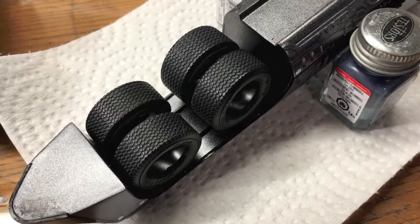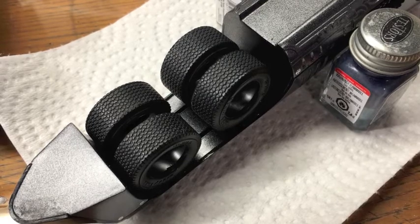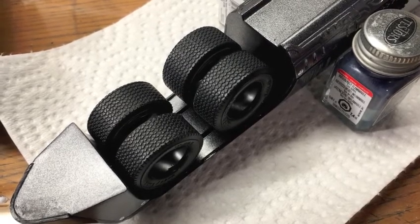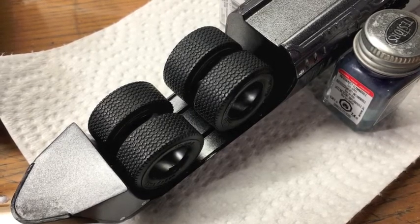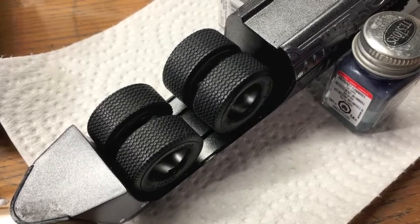Hi guys, this is Bill from Spencer1984.com with another update to the Amazing Scale Modeler's Batman-themed group build, the Batman Returns Bat Missile. And this is going to be another short update, but it addresses something that's been kind of bugging me about this model and the Bat Missile ever since I started working on it.